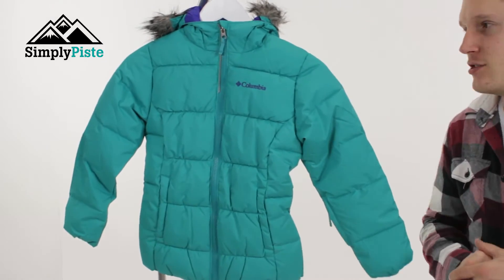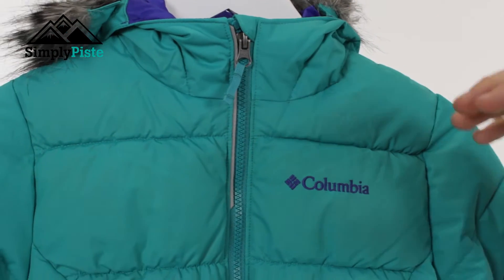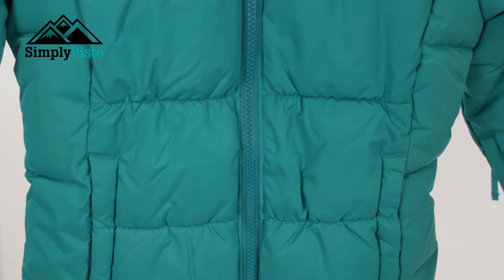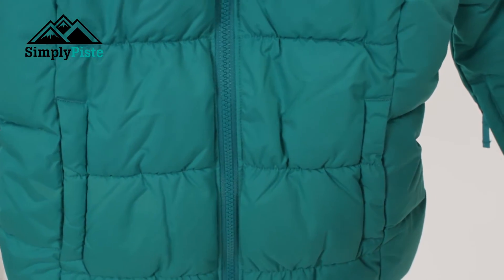Let's take a closer look at its features. The first thing you'll notice, the collar on there is nice and high, so that's going to protect your child from the elements. As you pan down, there's a slight tailored fit to this jacket, so it's going to move with your child rather than against you. It's going to be better for insulation, better for movement, and just better for the waterproofing.